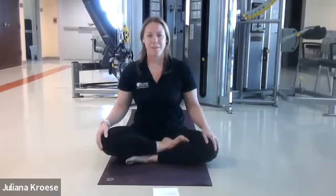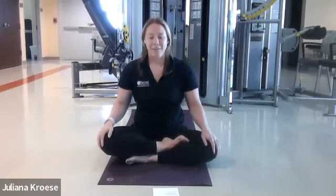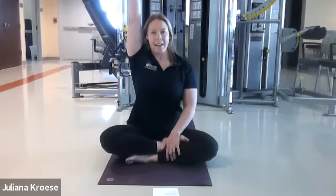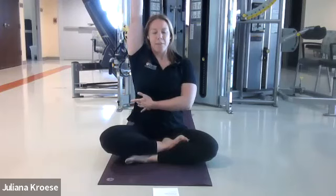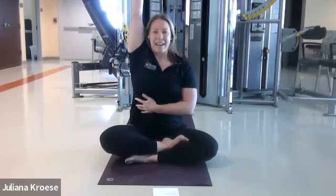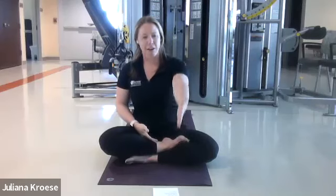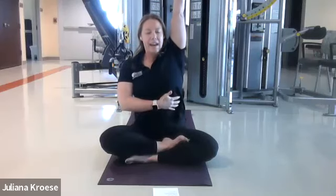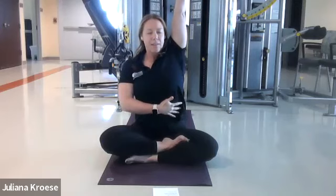Let's bring some movement into our practice today. Go ahead and flutter open the eyes. We're going to reach the right arm all the way up and overhead and really start to open up the right rib cage. Reach as high as you can go — like you're going to grab an apple on a tree. And then exhale, bring it down. Lift the left arm all the way up, reaching and expanding the left rib cage. And all the way down.